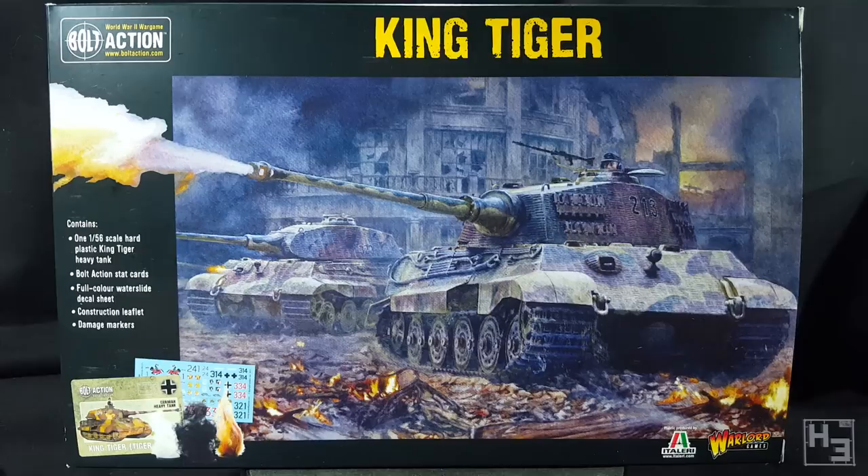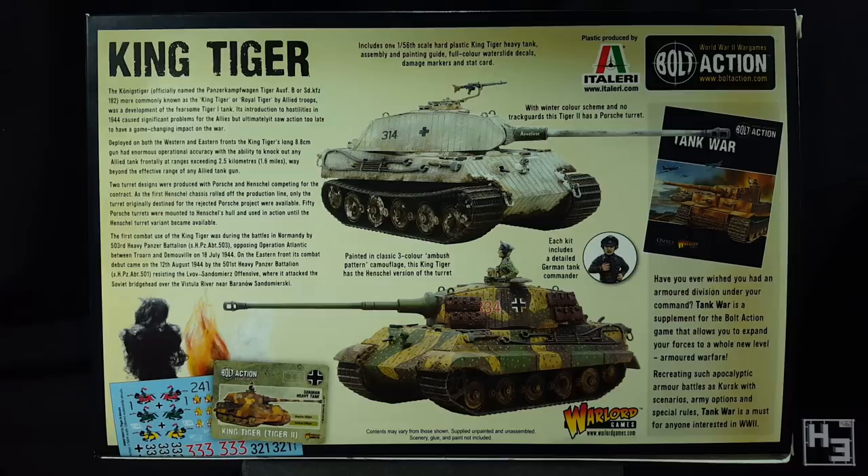This is the 28mm or 1/56 scale plastic model from Warlord Games, as you can probably see on the box. The back of the box has a few paragraphs about the King Tiger, a kind of ad for Tank War, an image of the included decals, stat cards and damage markers, and two images of this model all painted up. I think they've done a good job demonstrating the variations that you can make with this kit.